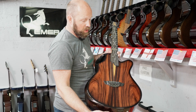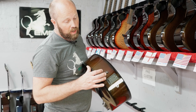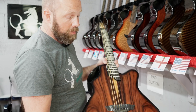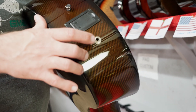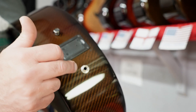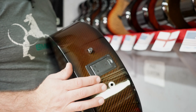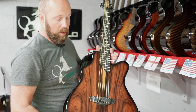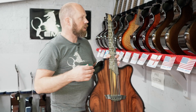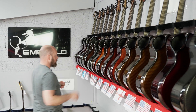The K&K is still a passive pickup system and the GrafTech runs off a battery, which you can access here. This is either mono or stereo output — if you put a mono cable in, everything comes out in one signal, but if you put a stereo cable in you can split those signals and actually process both pickups differently external from the guitar. That just gives a little bit of extra versatility.